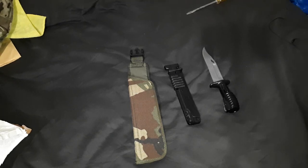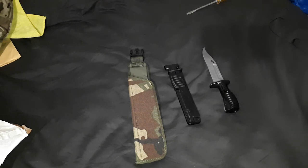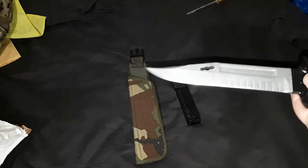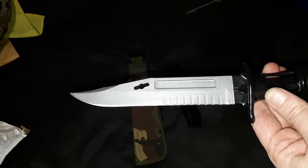Hello, this is going to be a video showing you a new bayonet. I say new - it's not brand new, but it is the one that I believe is still currently used by British troops. This is the SA-80 bayonet.